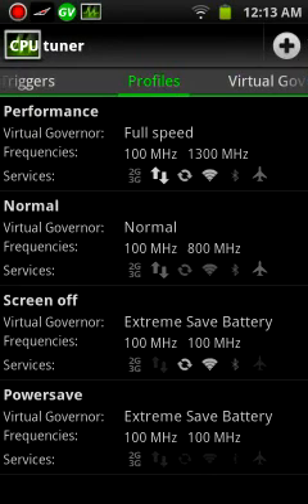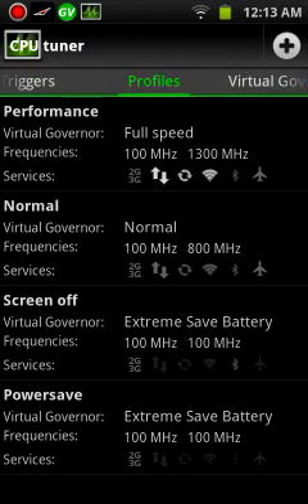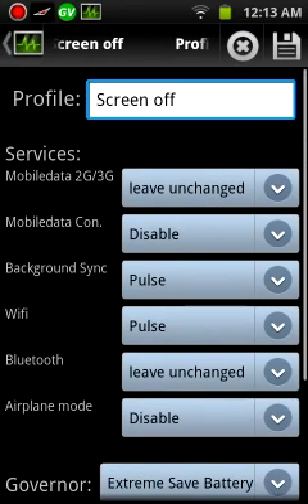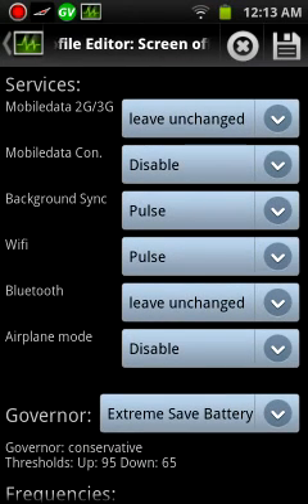Normal, I have it set to the same thing except the max is 800 MHz and the minimum is 100. For data connections, background syncs, WiFi and all that, you can turn them off, on, or pulse for the WiFi and background sync, which is what I have for when the screen's off — that way it saves power.